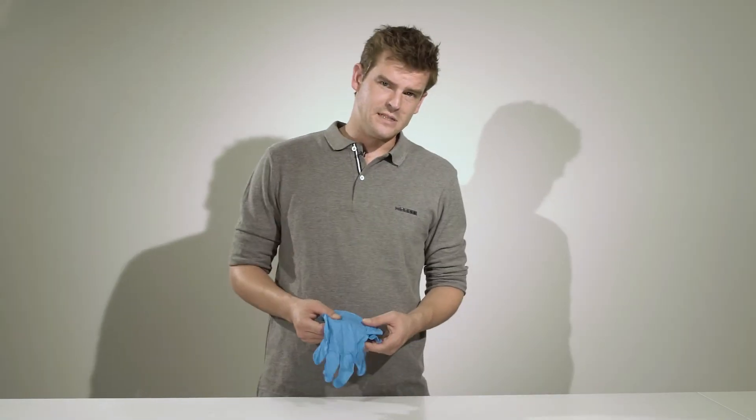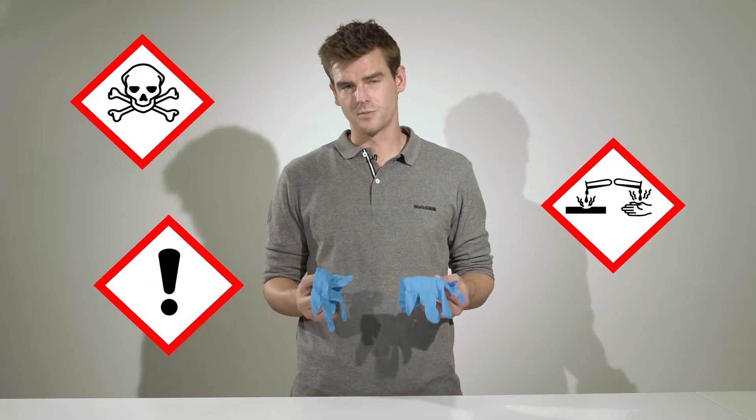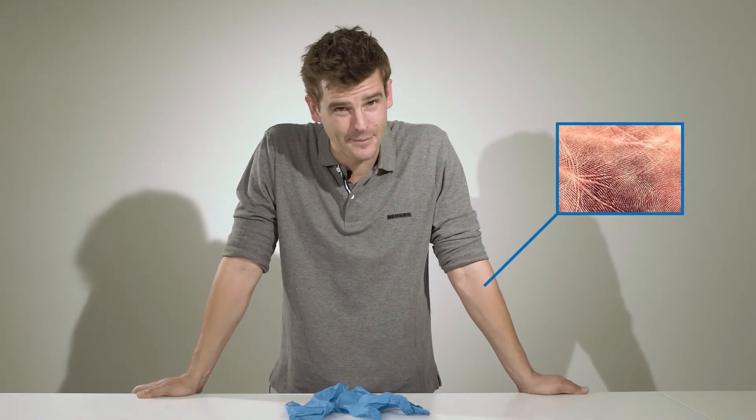When working with adhesives, we usually wear gloves. First and foremost, because we're working with chemicals and we want to protect our skin. But there's another reason: our skin surface is covered with contaminations and greases, and these can contaminate our bonding surface. That's why, before each adhesive bonding, it's always important to use gloves.